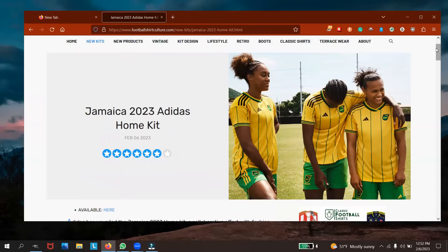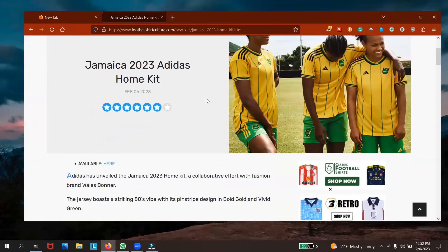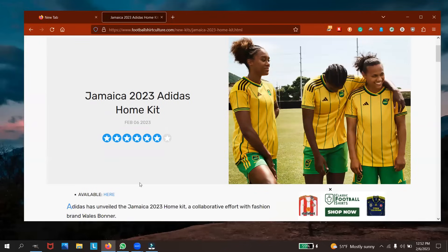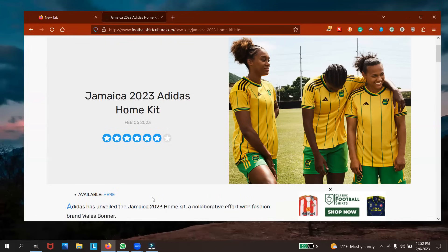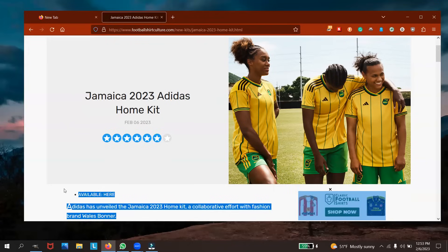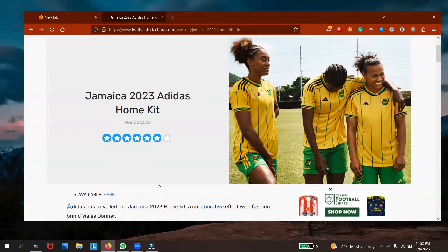Khadija has her head down in this picture — I could see why. The kit is available, so if you want to purchase it just go online. I'm not sure if it's available in Jamaica right now, but it's available at Adidas stores. By the end of the weekend Adidas will push this product out. All the fans in the diaspora can go out and get their Jamaican kit.